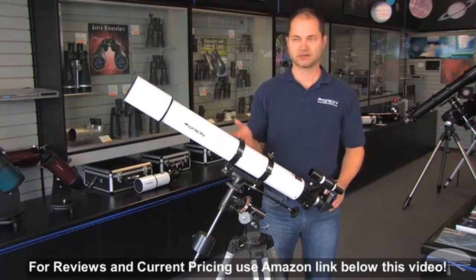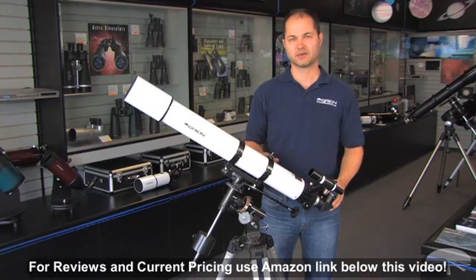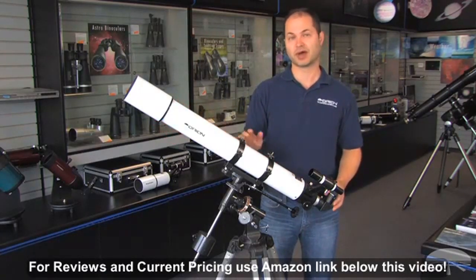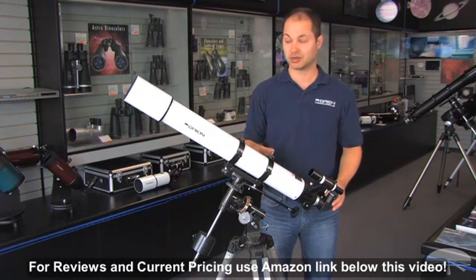It's capable of going up to about 150 to 180 magnification for moon and planetary detail, and it also pulls in enough light to grab some of the brighter deep sky objects, like the Orion Nebula and the Andromeda Galaxy — you'll be able to see those.